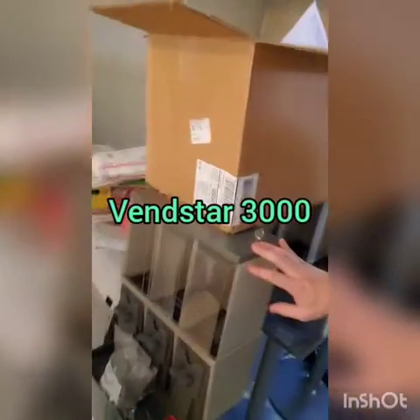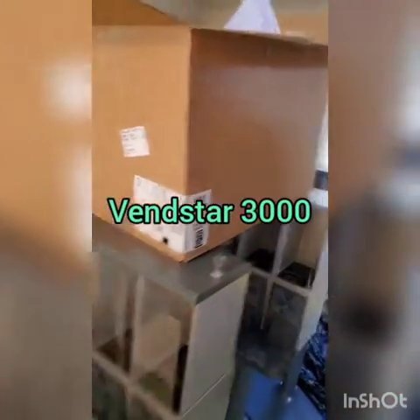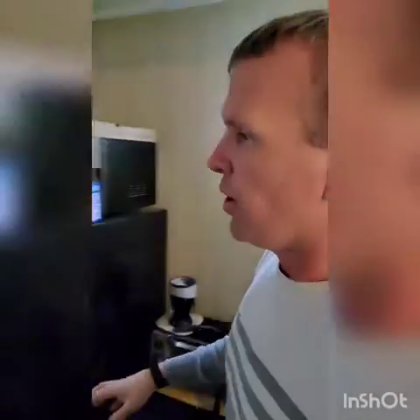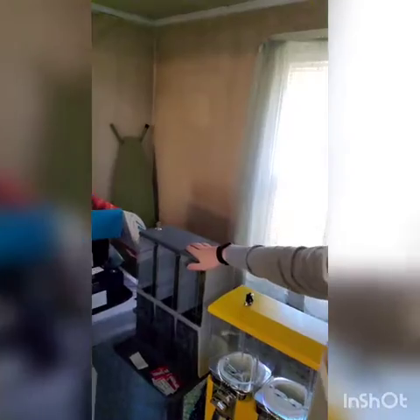These machines right here are the Vennstar 3000s — we've got four of those. Those are purchased off of eBay, and a little bit of Googling will tell you where they came from. They're all plastic machines and came from a company that everyone's been indicted on. They were running some sort of scam, but that doesn't make the machines any less valuable. You can buy two of the Vennstars — the gray ones — for about $200, $240 when you consider shipping, so we're running about $120 per machine on these.